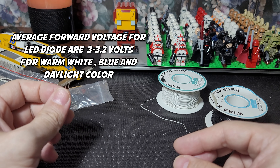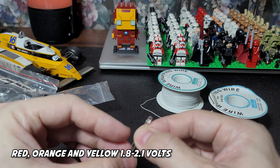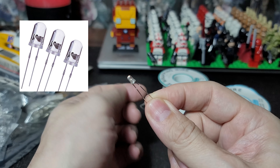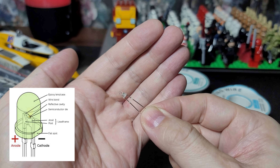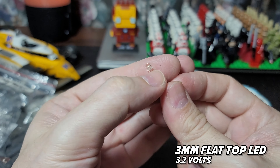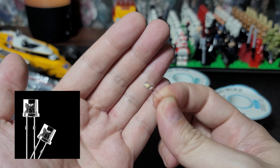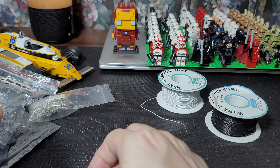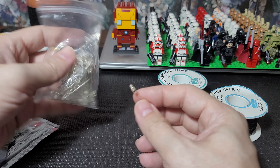Most common LEDs are 3.2 volts, like the white and warm white. Other colors are going to be a little bit lower. Different types of LED shapes are different — this one is more of a projectile LED, it has more range in terms of distance with a flat surface. This one's my favorite; it has brighter LED brightness but doesn't have as much range, though it gives you a wider area of coverage.